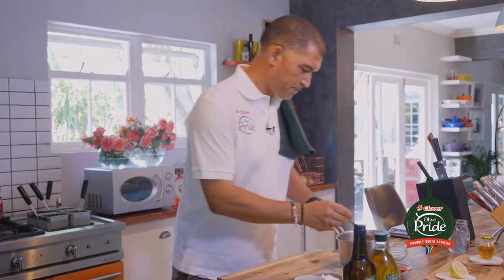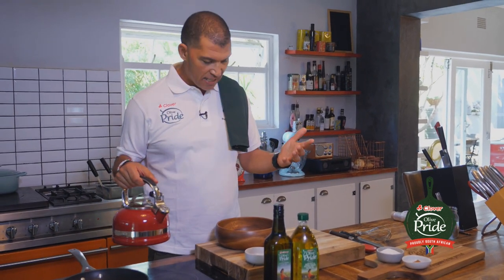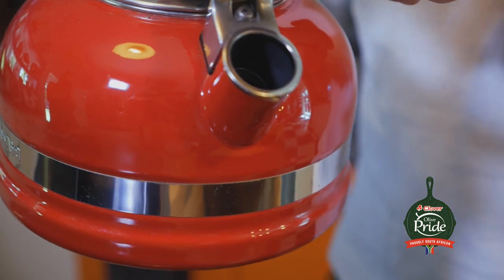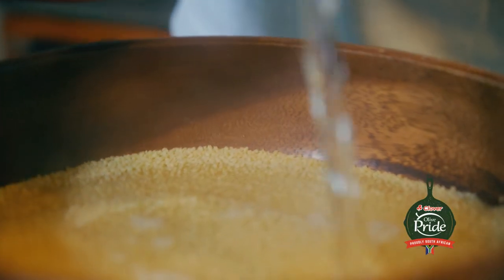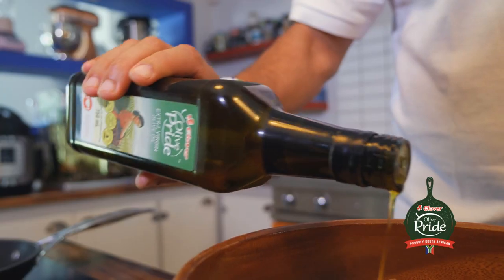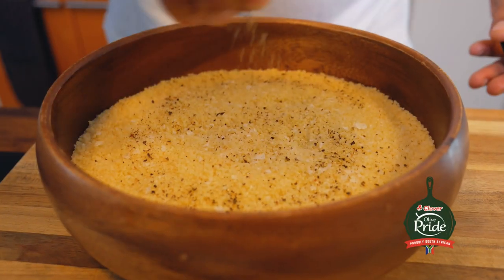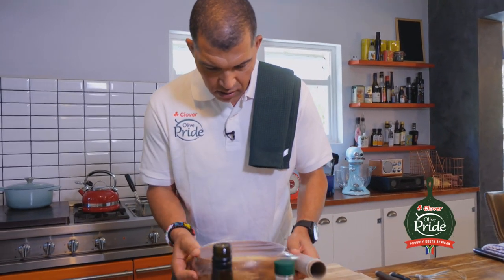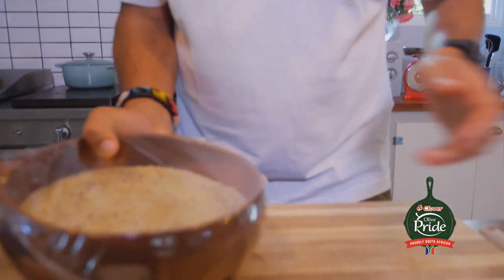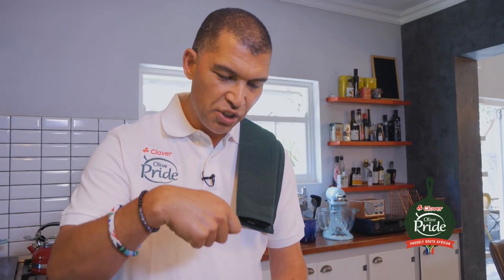Now we're going to start on the couscous. I love using couscous because it's so easy and quick to make. I love the flavour of it, and it's a great vehicle to carry different types of flavours. You can use stock, but in this case I want a cleaner flavour, so I'm just using water. I like to add olive oil to my couscous, because it really brings out the flavour of the couscous well — they're two natural products, so they work well together. Then just salt and pepper, and cover it. The steam will cook the couscous nice and gently, and then later on we'll just use a fork to fluff it nicely.